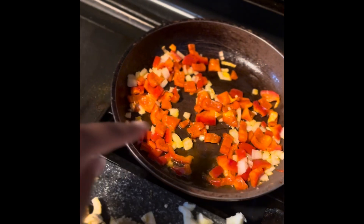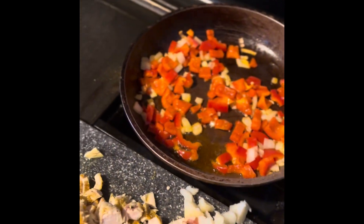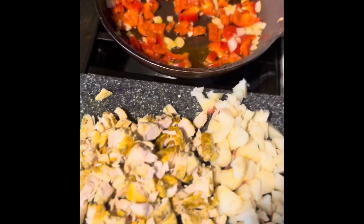In this pan we've got some red bell pepper and onion going, and we're also going to be putting some Mexican shredded cheese in the egg rolls. These are the egg roll wraps — I got these from Pick and Save — and that's going to be dinner today.